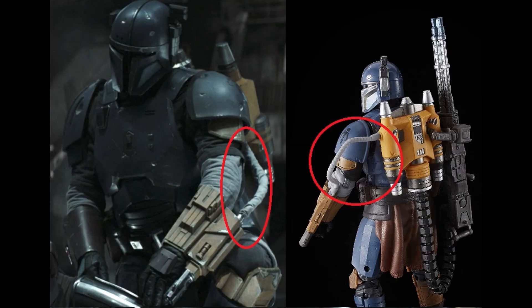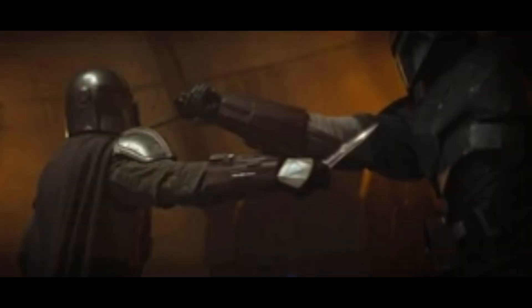The thing that's holding this from banger status is the tube connected to the flamethrower - it connects to the jetpack on the figure, whereas in the show it actually goes more up into the shoulder armor. That goes back to us having this figure before the show aired - they were clearly going off some concept images and just had that little inaccurate part. There's a price to pay for getting figures when the show comes out, and the price is Paz's tube went into his jetpack instead of his upper shoulder armor. Also, we could have gotten the vibro knife since that was Season 1 - those are really my only two gripes.